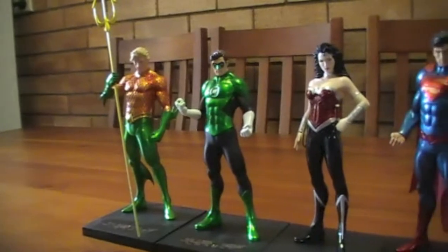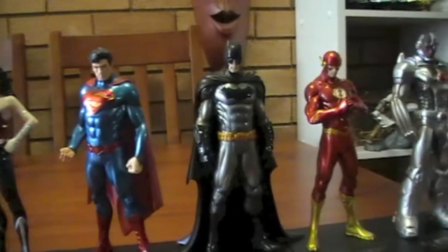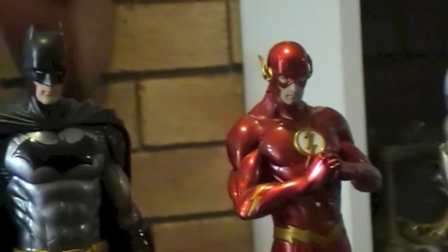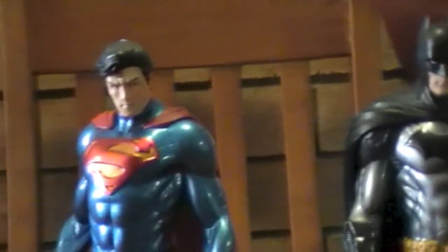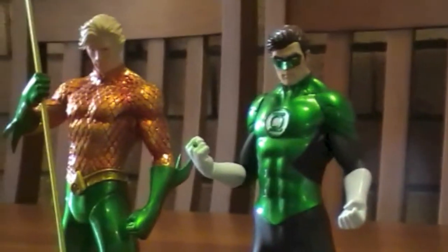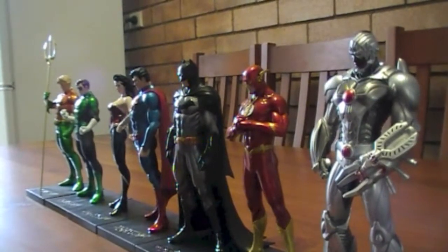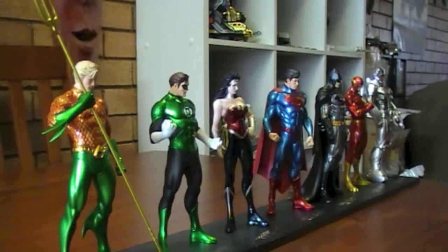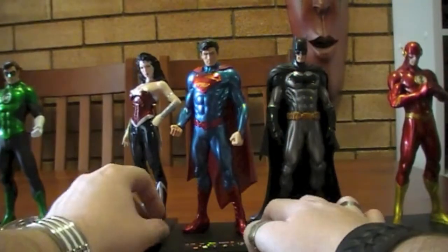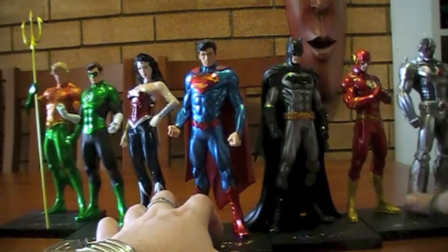They don't get much cooler than this. Avengers — who gives a shit? But just when you look at the Justice League together like this, there's no competition as far as I'm concerned. They're all their own individual character and they just come together really well as a team. Look at that — it's just awesome. I'm just so stoked about these figures. If I can get them together here to speed-shot like the poster for the relaunch of the Justice League, you get the idea.